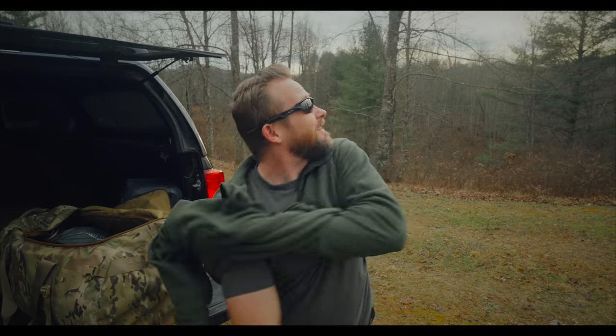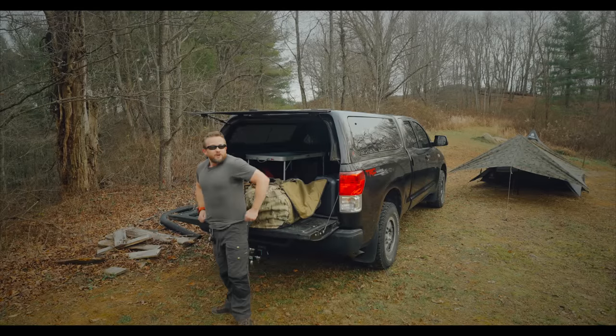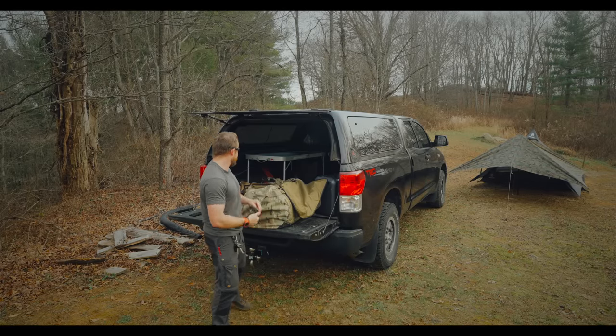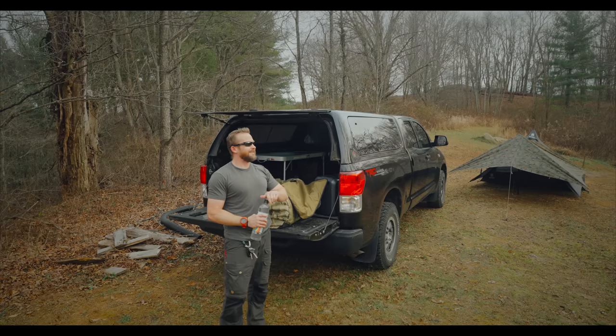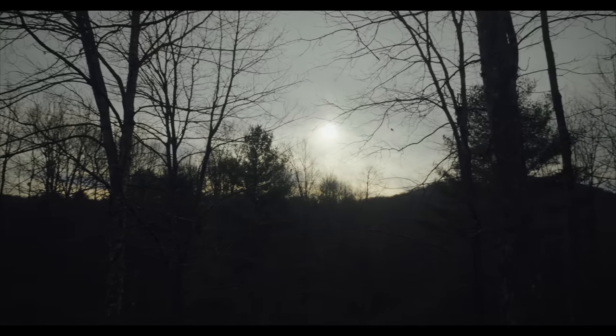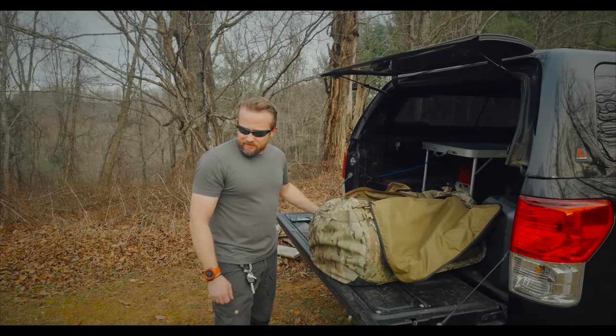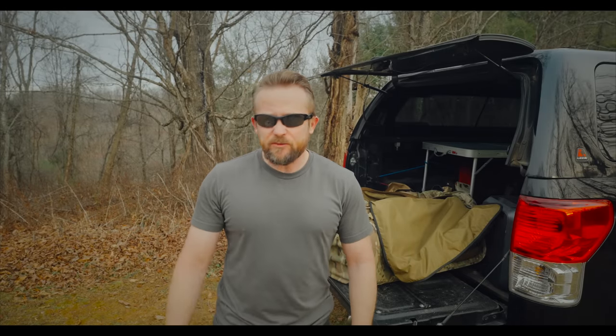The setup is done and I'm just about to break out in a sweat — it is pretty warm, everyone. Much warmer than it should be for this time of year. As far as the sun goes, we have about an hour and 20 minutes before it goes down. My plan is to set up a chair, set up a table, and here in a minute we'll get the fire going.